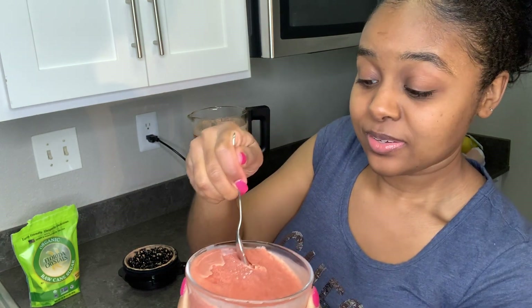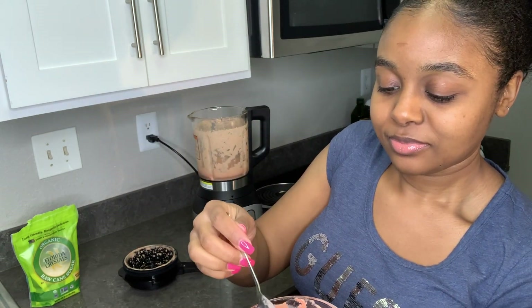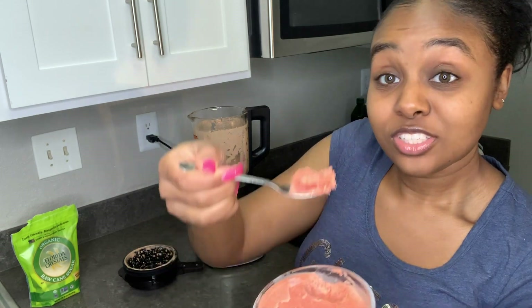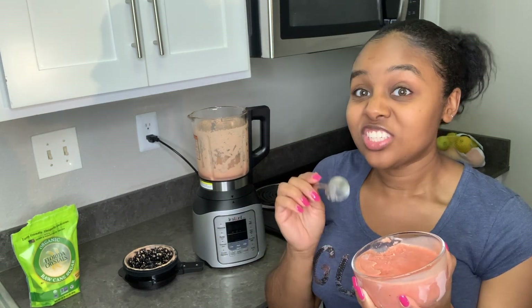So this is the final product. As y'all can see, it's kind of nice and tough. It's just like actual ice cream y'all — please try this. I'm not even an ice cream lover at all, but this tastes just like ice cream and it's dairy free.